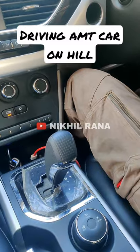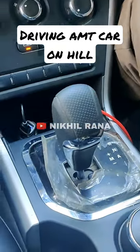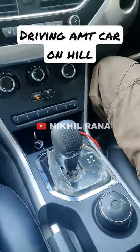Now we will see how it shifts the car into manual. You just need to flick and shift the car into manual. Now the car is running in manual.